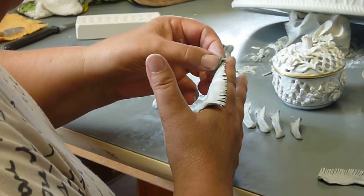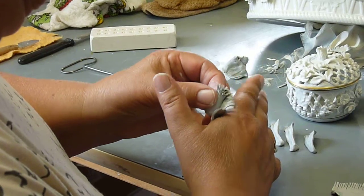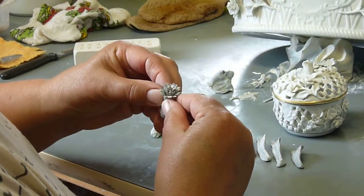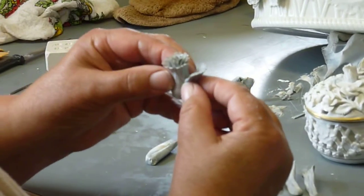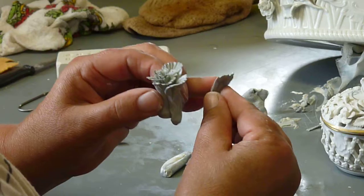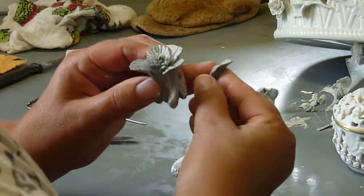This is very detailed. She starts from the inside to the outside to put the flowers together. She has to press a little bit so that all the details go together.